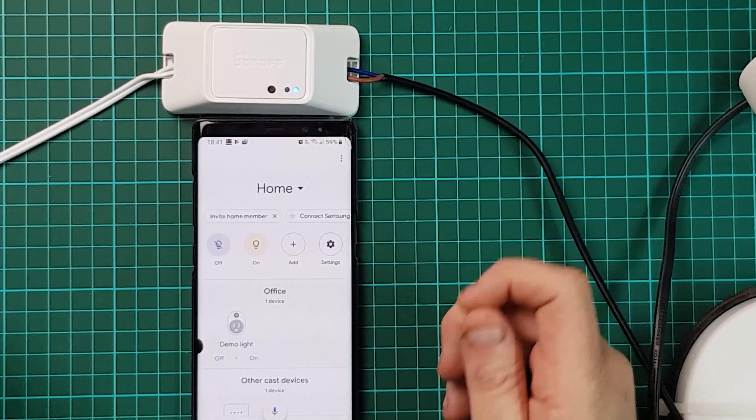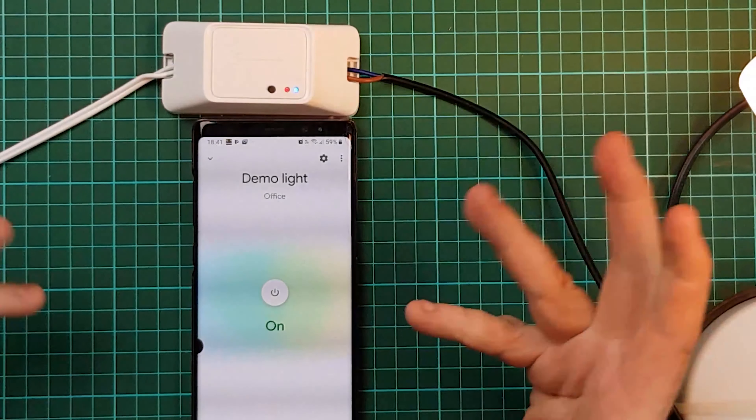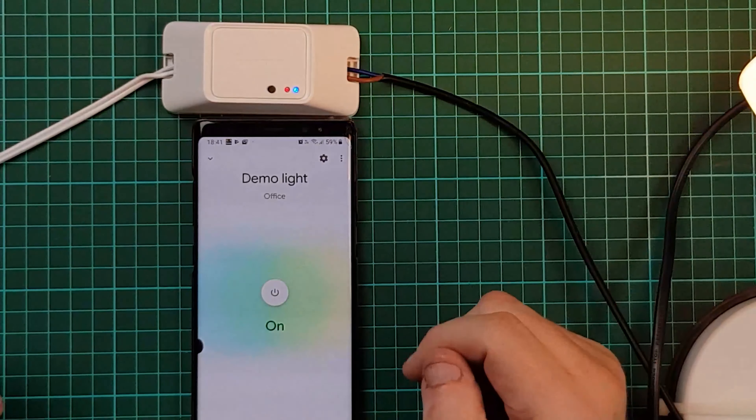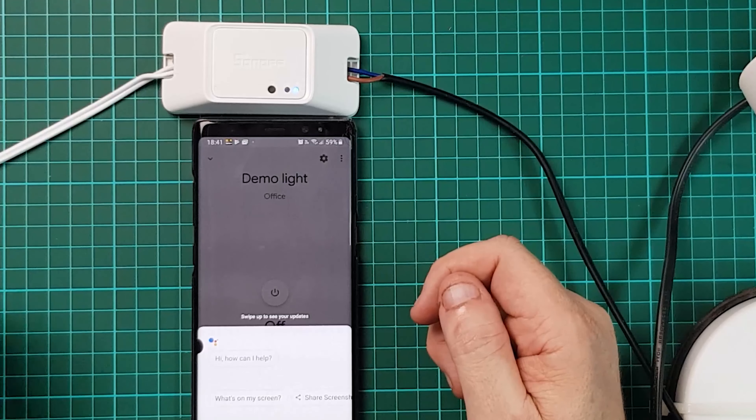Right, there we have it inside Google Home — demo light is there. I can turn it on. There's a little bit of delay. There we go, from Google Home. Really nice. Okay Google, turn on demo light. There we go — from Google Assistant, turning on demo light. This is now integrated fully into Google Home. You can use it with your Google Boxes, with your Alexa. It works with Samsung SmartThings, but you need a Samsung Smart Hub in order to make that work.